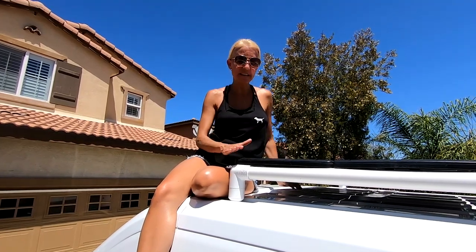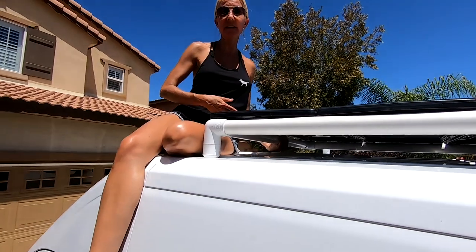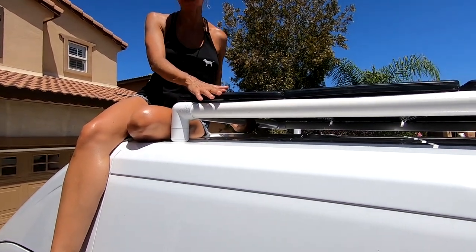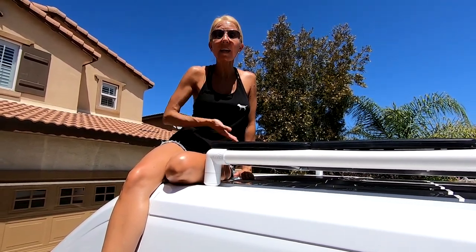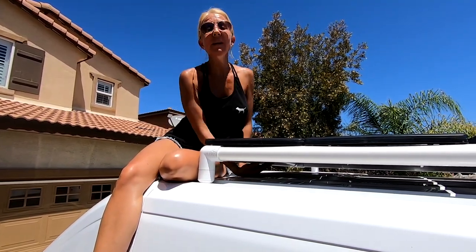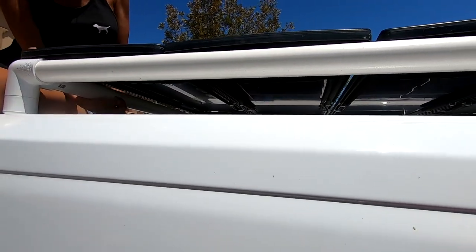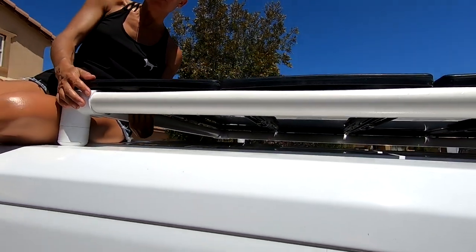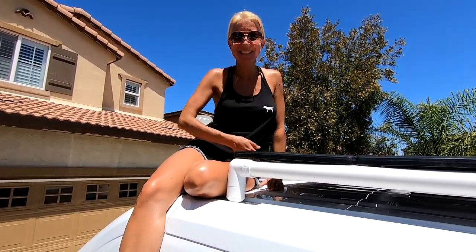These solar panels come with metal stands so that they can sit at a 45-degree angle if you want them on the ground. We probably should have removed these stands before we mounted them to the top of our van, but we didn't. We realized that the metal stands were falling and could potentially scratch the top of our van, so we used frog tape in two places on each stand to carefully tape the metal piece up against the back of the solar panel so that it won't come loose.